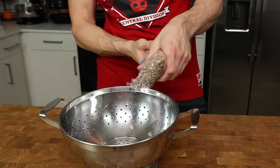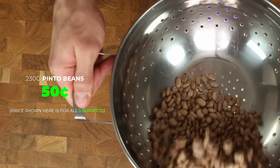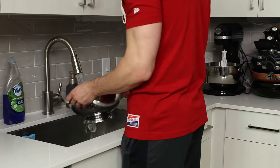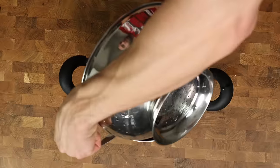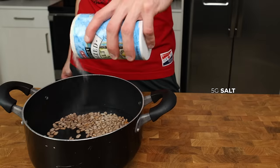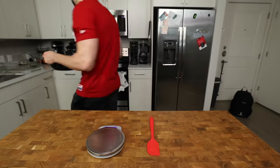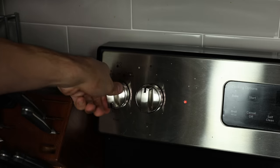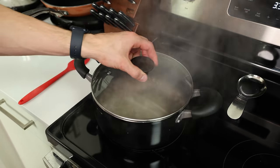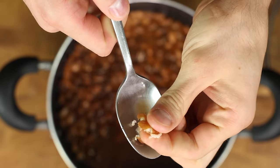Grab a strainer and add some beans. Pick out any beans that don't look plump and juicy, and once we have 230 grams worth of them, give them a quick rinse under water. Add our beans to the pot along with 800 grams of water and 5 grams of salt, give everything a quick stir, and add to a stovetop on high heat.